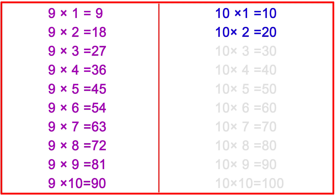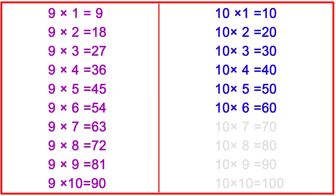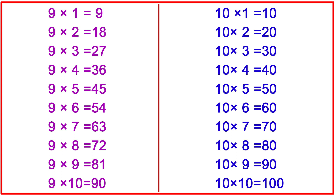10 twos are 20, 10 threes are 30, 10 fours are 40, 10 fives are 50, 10 sixes are 60, 10 sevens are 70, 10 eights are 80, 10 nines are 90, 10 tens are 100.